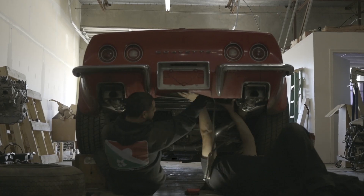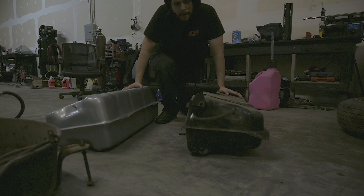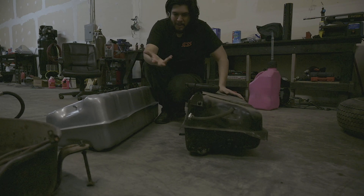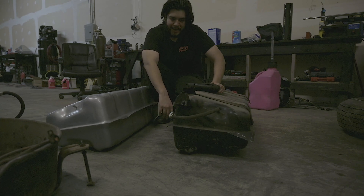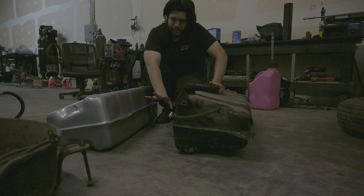We already did a lot of the dirty work — took out the spare tire just to see what we were working with. Here are our two tanks side by side. They're pretty much exactly the same except the old one is leaking from the top, which is what prompted me to get a new tank. When I noticed the chugging, I figured the fuel pump was starting to go out too.